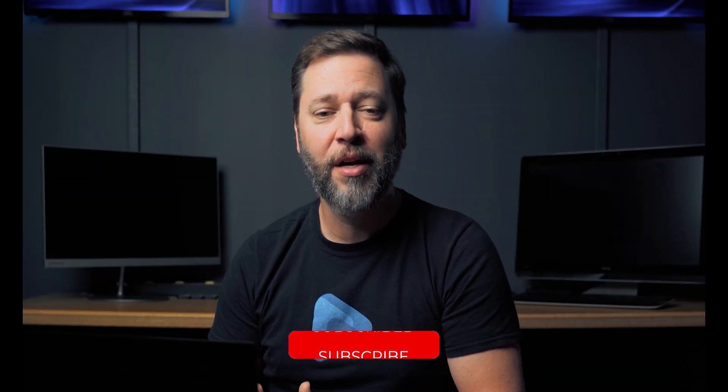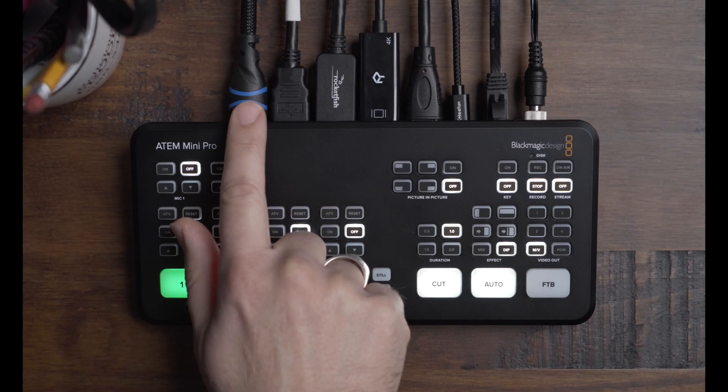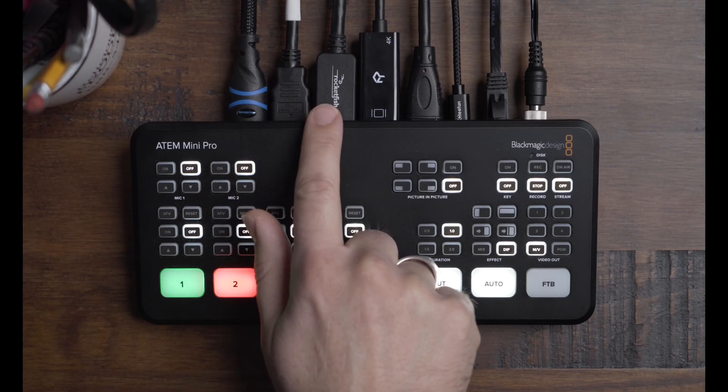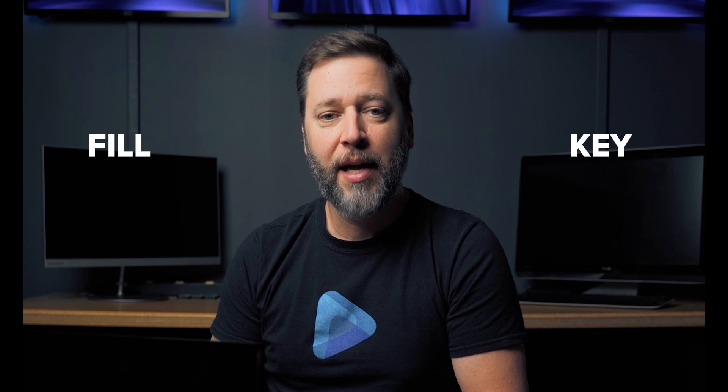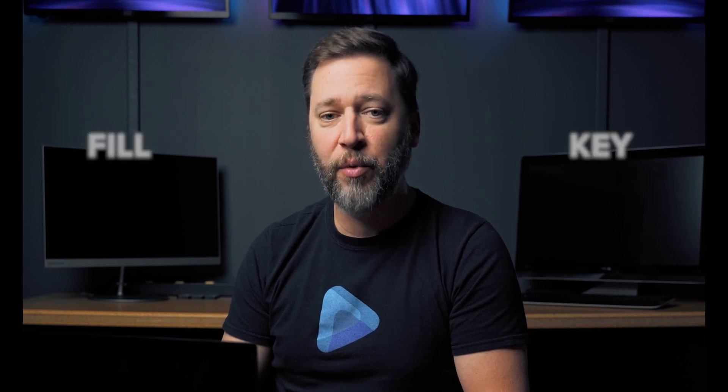Sending the alpha channel output to the ATEM Mini Pro requires two video outputs from your computer that will plug into two of the HDMI inputs on the ATEM. One of the outputs is called the fill, the other output is called the key. These two signals, when combined with your camera, give you the text overlay. Now let's walk you through the setup.